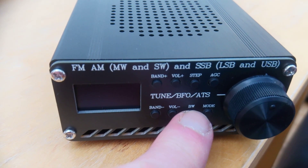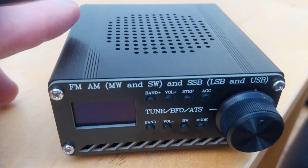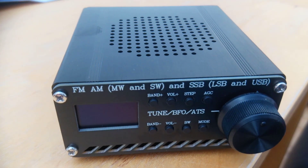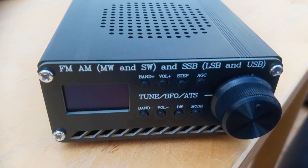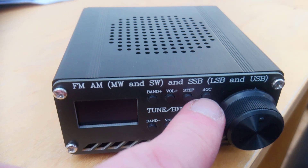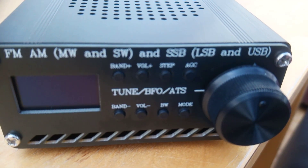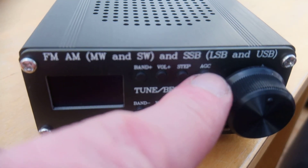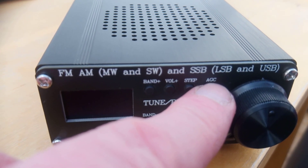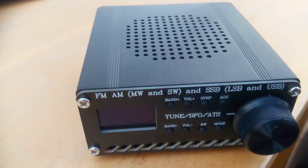There's a mode button here because the unit does single sideband, although I'm in contact with the supplier at the moment because I think this is a defective unit — my SSB doesn't seem to work on this radio. We've got an AGC button which I took to mean automatic gain control, but in fact this is an attenuation button. When you press it you get the option of AGC on, which is full receive sensitivity, then two degrees of attenuation.